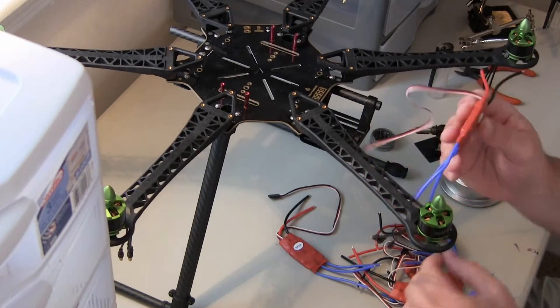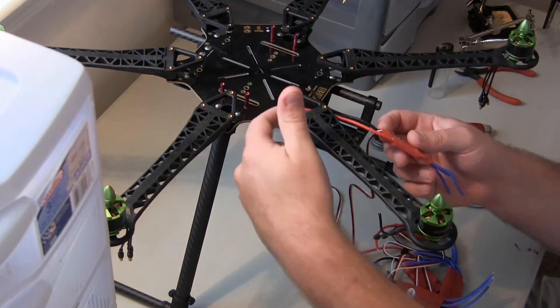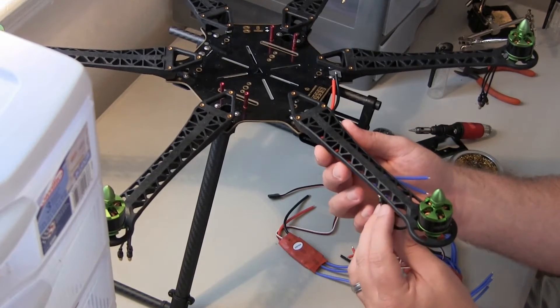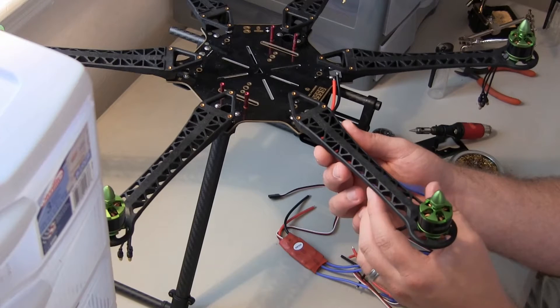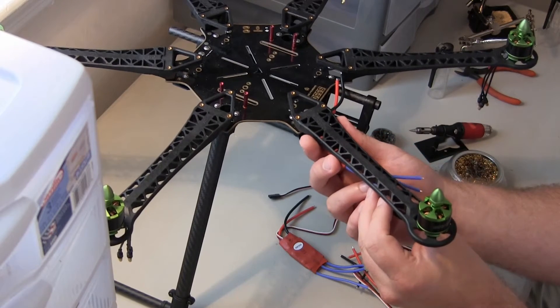They're a bit long, so what I'm going to do is leave the power leads long and just curl them or something under here, probably end up mounting it underneath like this. Then I'm going to have to later on trim these back so I can get it to be nice and even.